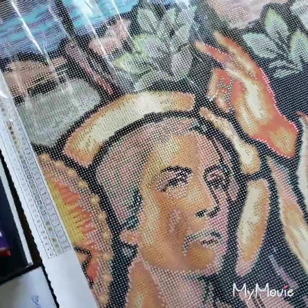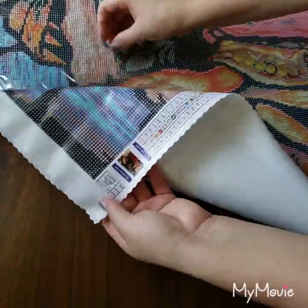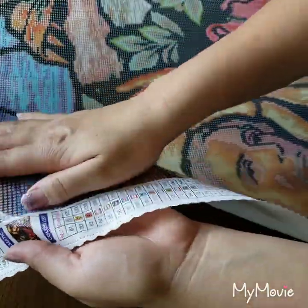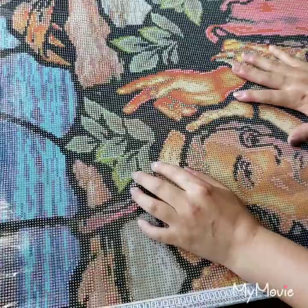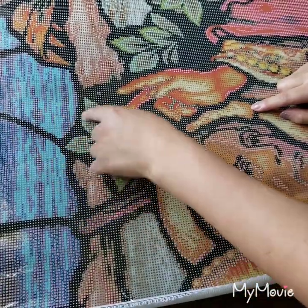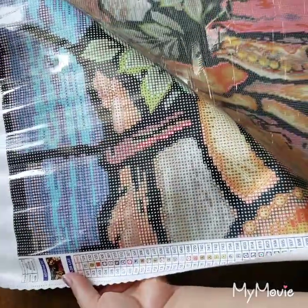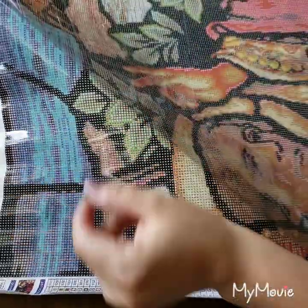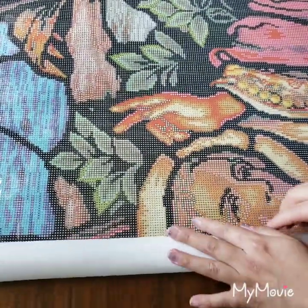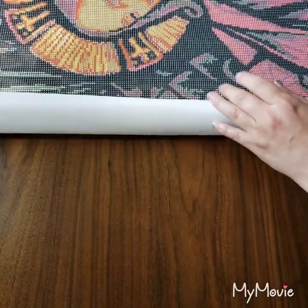We're going to check the stickiness on this. I don't think I'll have an issue because DAC always has good sticky. A lot of people who get DAC think it has wrinkles, but those wrinkles don't affect the canvas at all — it's just the plastic. Those lines are just wrinkles in the covering. Another thing I like is you can roll it back up super easily and store it away.